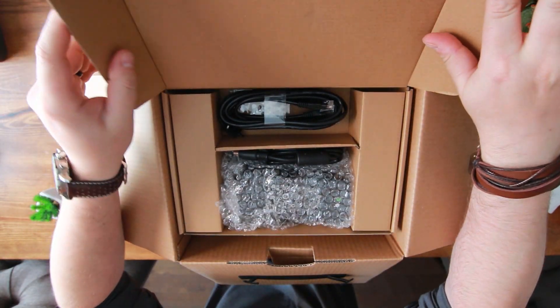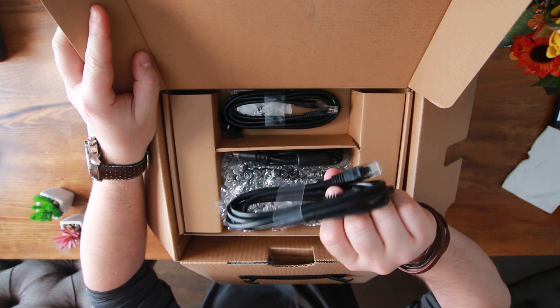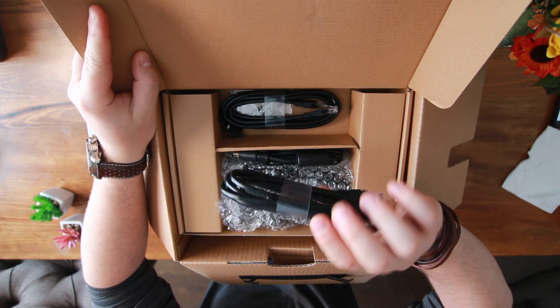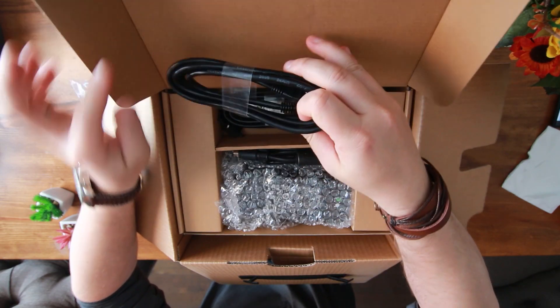In this box it looks like we've got the Cat5 Ethernet cable, which is capable of gigabit speeds. It's really up to you if you want to use this or upgrade it to a Cat6 yourself — really whatever your preference and needs are.